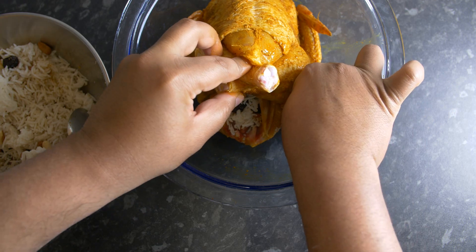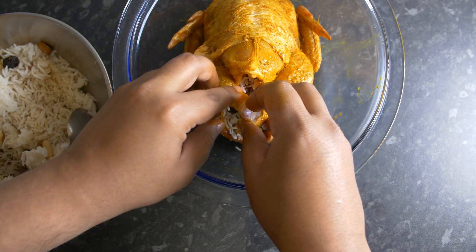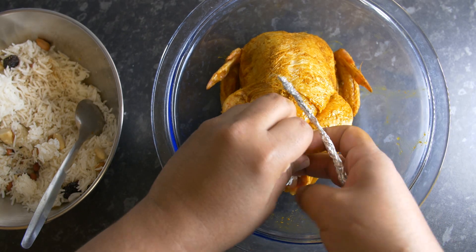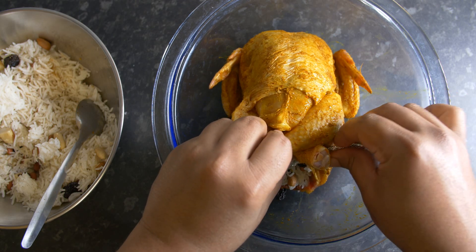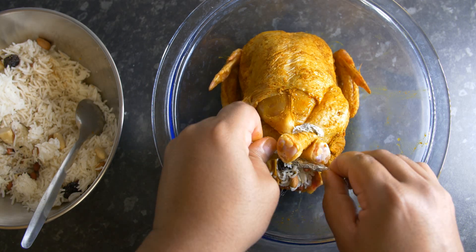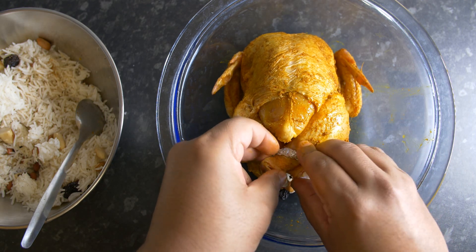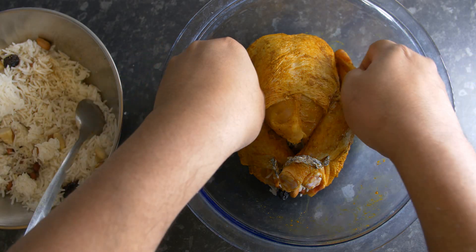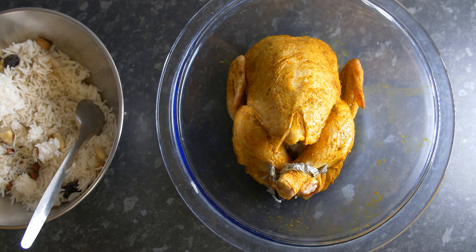Once it's completely filled up, I tie the legs together as shown in the video, so that as it's getting roasted the rice and stuffing doesn't come out, and the moisture from the rice doesn't evaporate during the roasting process — otherwise the rice is going to be very dry. So the best thing is to tie the legs up. I'm just using tin foil wrapped around the legs, keeping them tied together. Get the oven temperature to 250 degrees Celsius or 200 degrees Celsius.